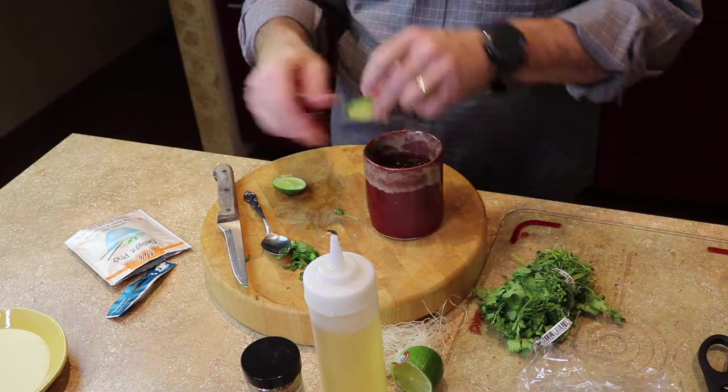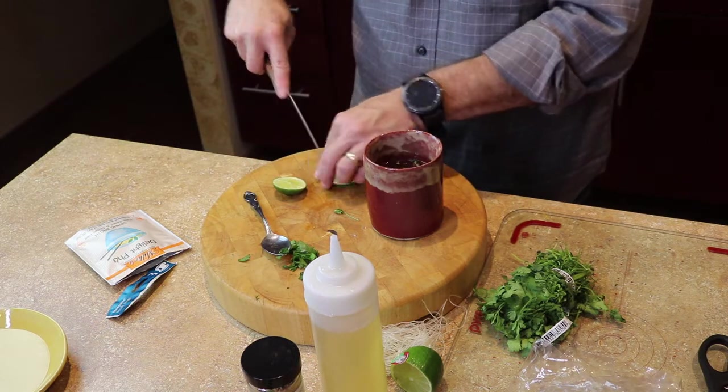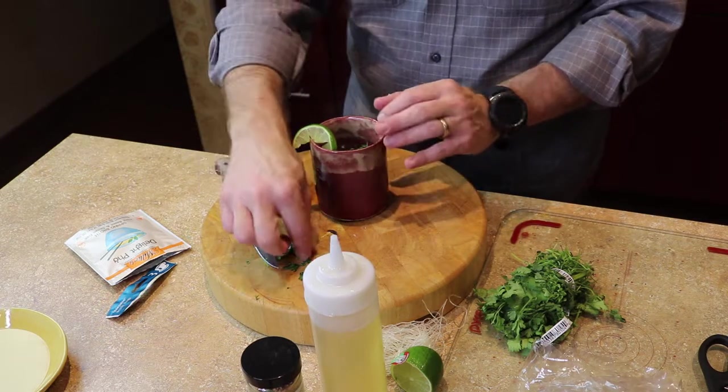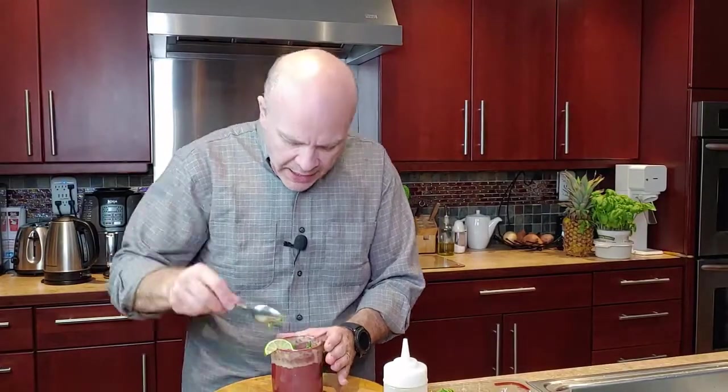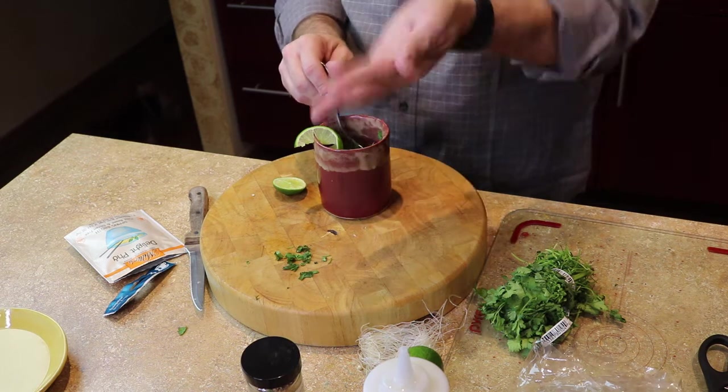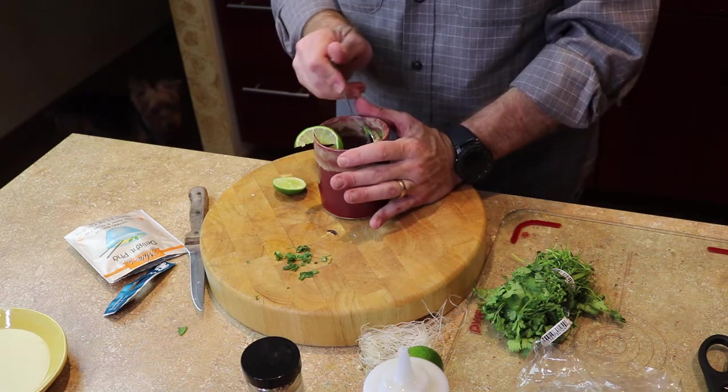So I'm gonna smoosh that lime in there and cut it. I'll add my cilantro to the top and give it a good smoosh — I think that's a technical term, smooshing the broth bag. We want to get as much flavor out as possible and the only way you can do that is by letting it steep at least four minutes and then giving the broth bag a really good squeeze.